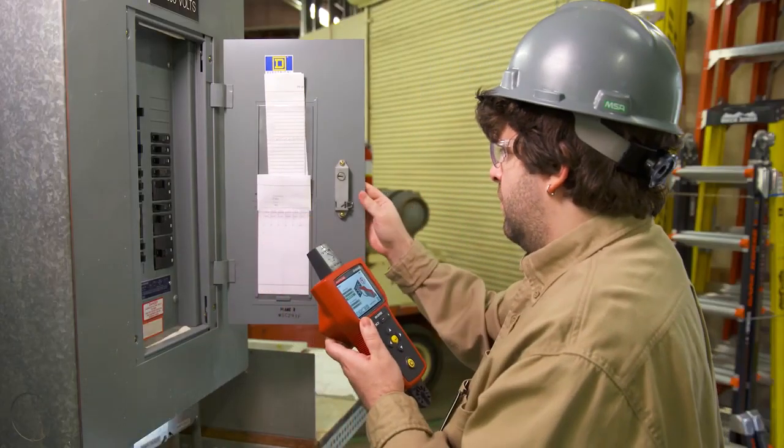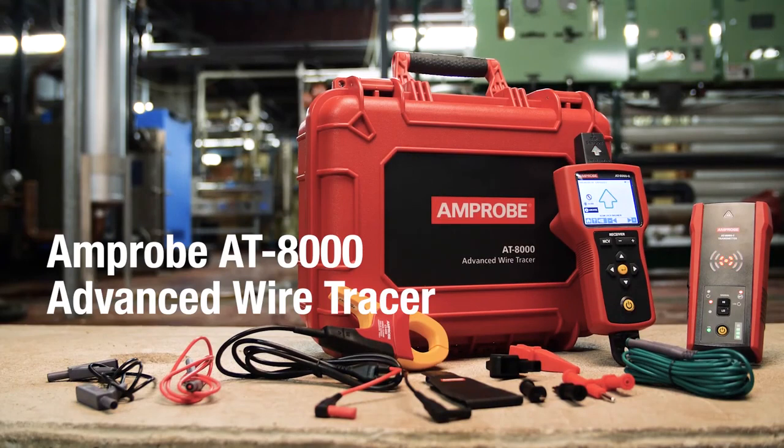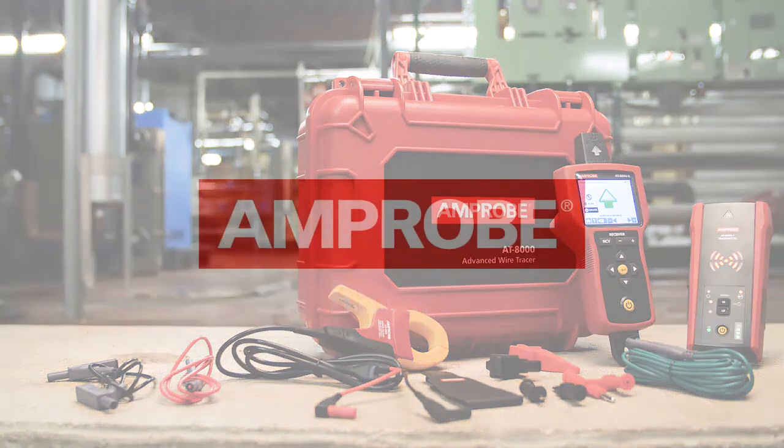Wire tracing has never been smarter, safer, or simpler. For more detailed product information, please visit Amprobe.com.